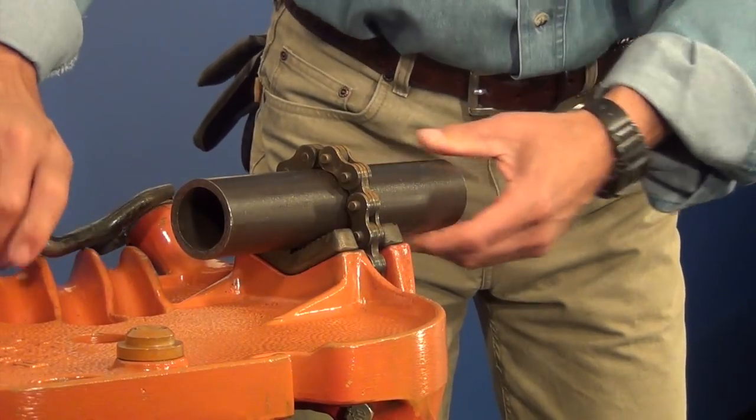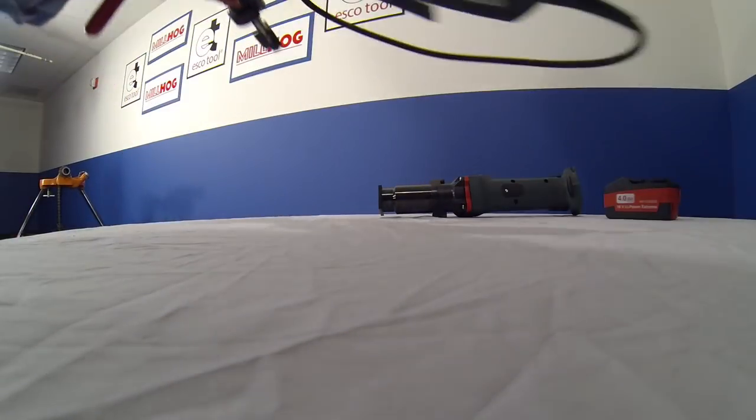For this demonstration, we bevel a one and a half inch schedule 80 pipe to show a precise 37 and a half degree bevel.